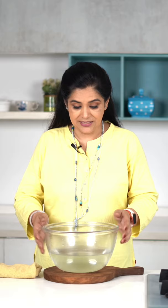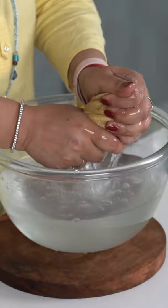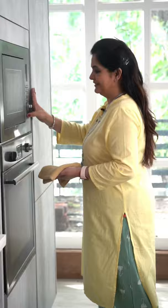Absolutely! In a large bowl of water, I am adding 1 tablespoon of vinegar. You can use vinegar in place of lemon juice. Place your kitchen towels in the bowl, open them up and fold them. Now, I will microwave this kitchen towel for 5 minutes.